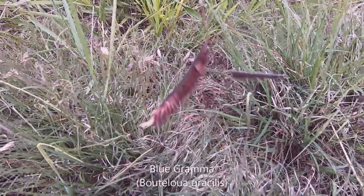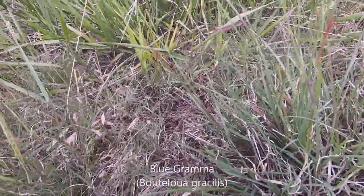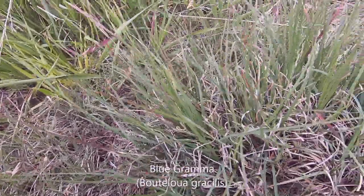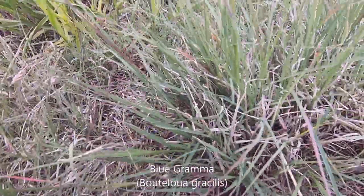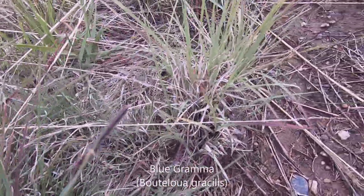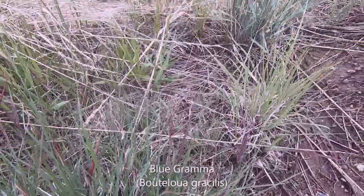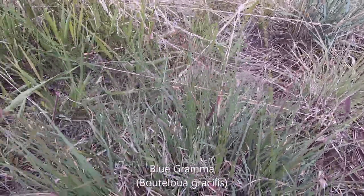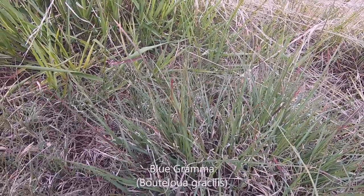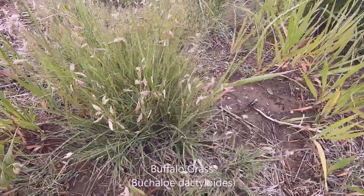This is blue grama. There is another grama to find, and I kind of vacillate between those two. But I think because this one is short in stature, and I can find it near the buffalo grass — this right here is buffalo grass.